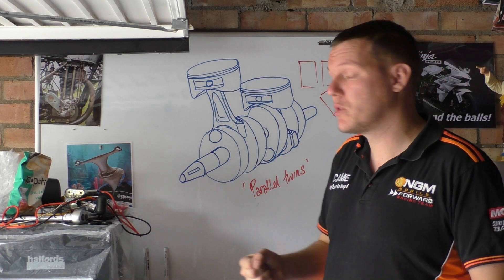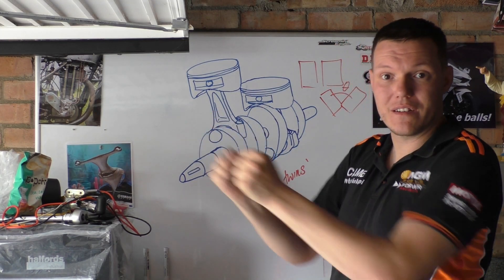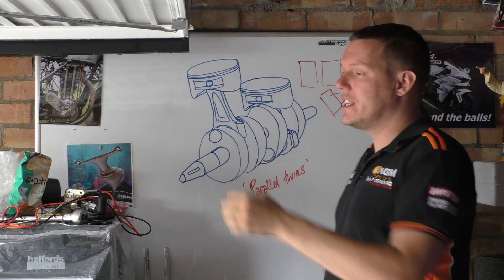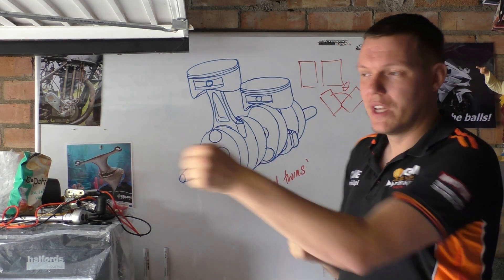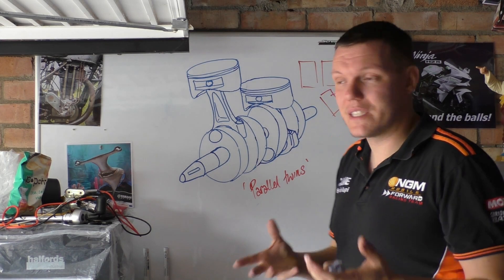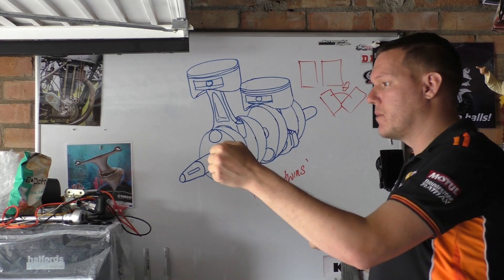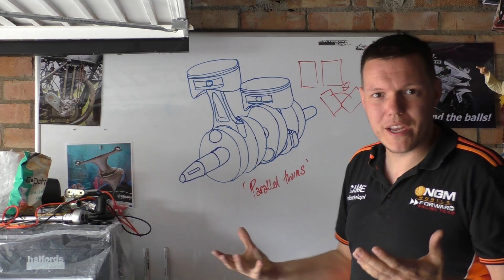There is a thing called a Tandem Twin. A Tandem Twin is where it's a parallel twin where the two pistons actually move in synchronisation with each other — they go backwards and forwards together. It helps balancing an awful lot compared to the single. But basically what you've got is something called a rocking couple.